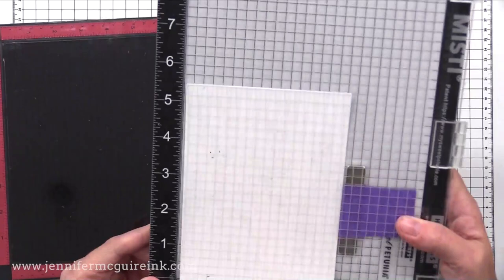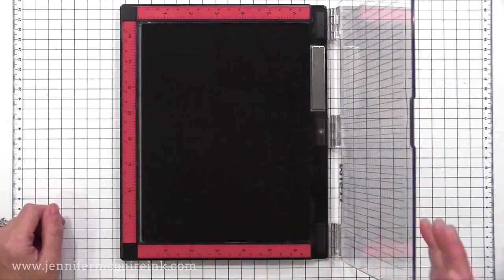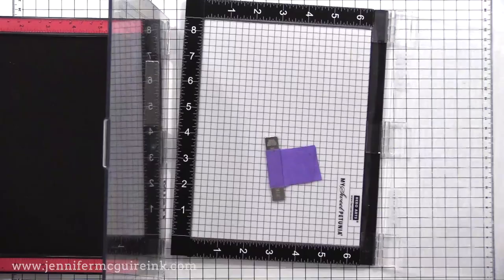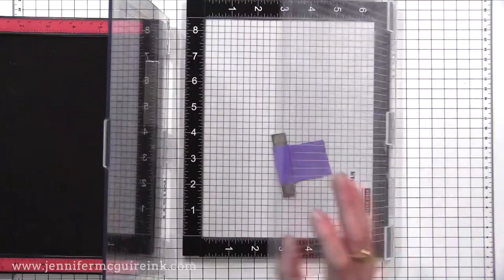Another difference with the lid is the new lid isn't as floppy. When you open it, it doesn't fall open. I don't know if this will loosen over time and be like the original lid, but I have used this quite a bit off screen and found that it stays like this where it kind of stands up when you open it, which I think is really cool — so you can control how far you open and close it.